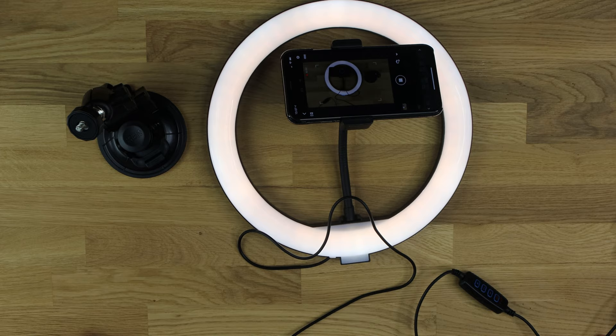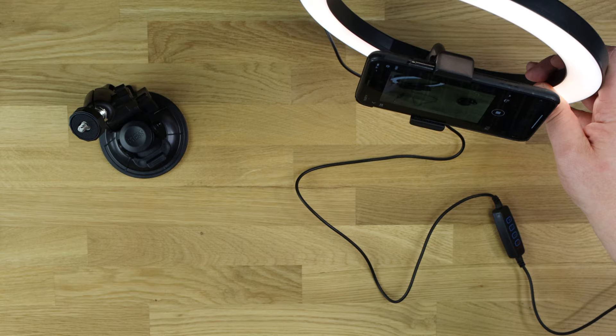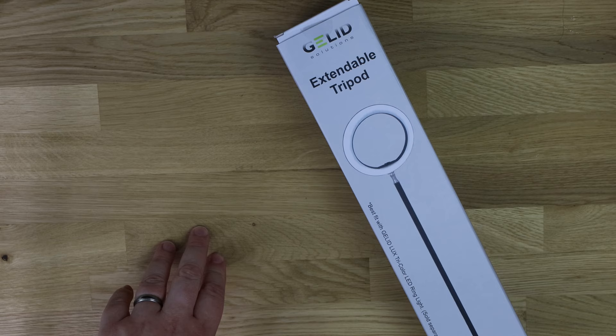The basic setup is: stand it up, point it at you, press record on your phone, and record yourself doing your streaming or whatever you're going to be doing.